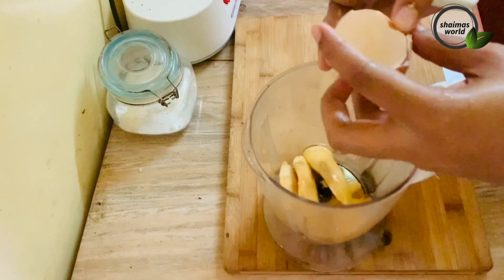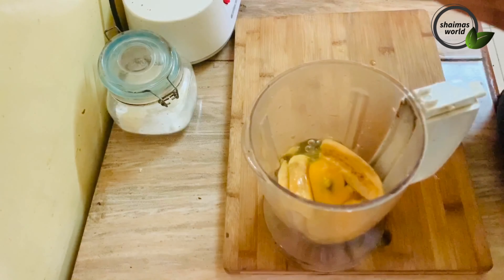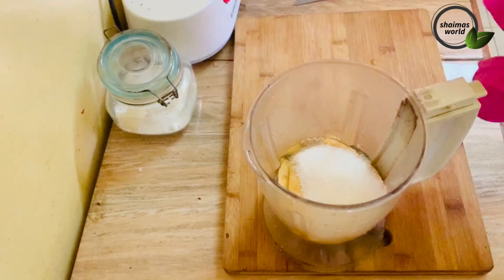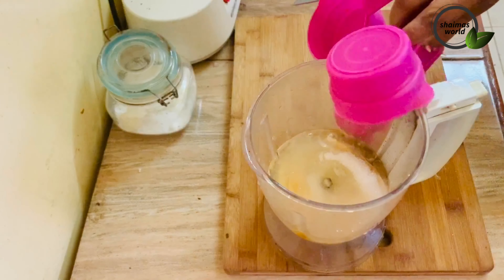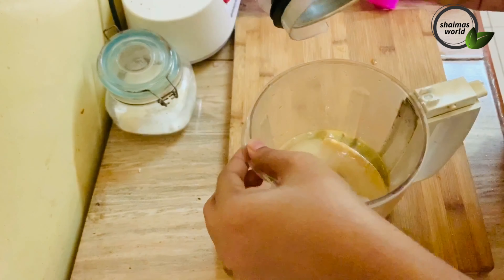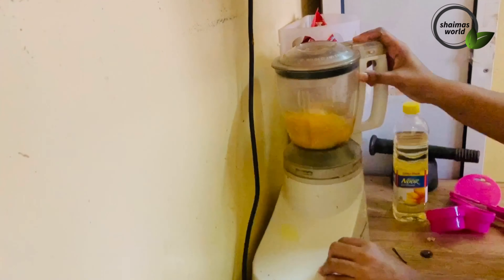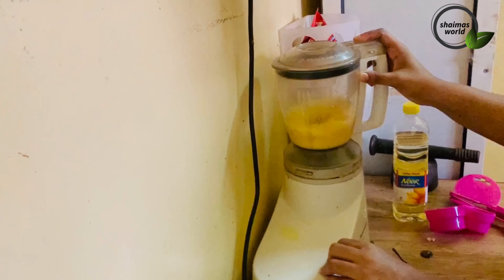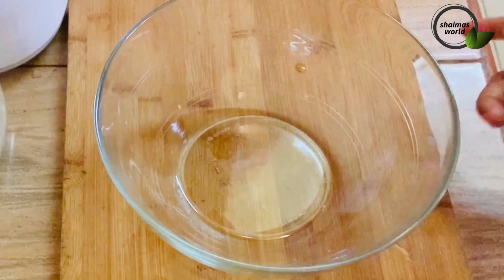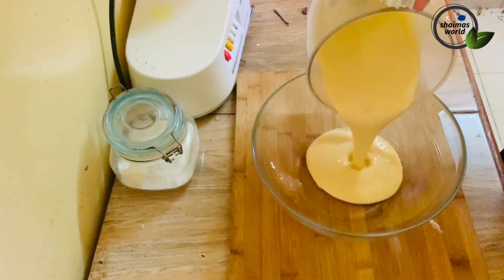I will add a little bit of oil for the mix — 1 cup of oil. I will add 1 teaspoon of vanilla essence. I will mix it up in two minutes until it reaches the right texture.